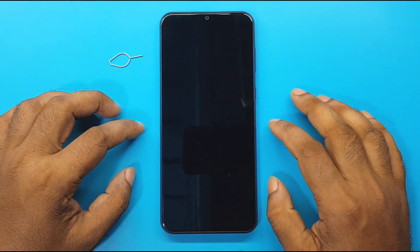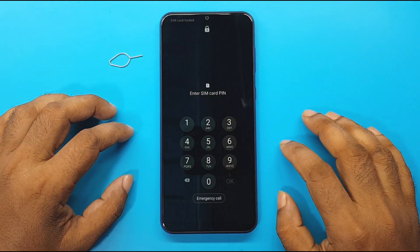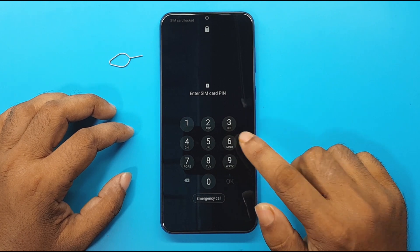A SIM card must be used which has a PIN lock. Press the power button — an Enter SIM card PIN interface will appear. Then power off the device.